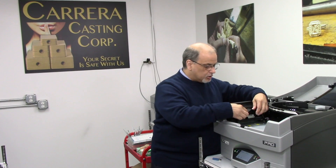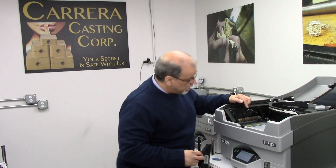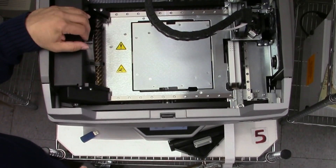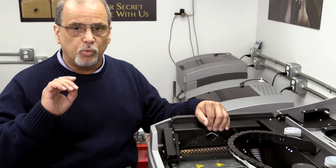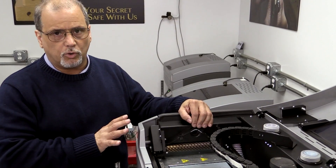So the first thing we need to do is clean the only thing that touches our parts, which is the cutter. A bit of a warning here — this cutter is extremely sharp. If you tap your finger on it, you will walk out the door and then start bleeding. So please be very careful.